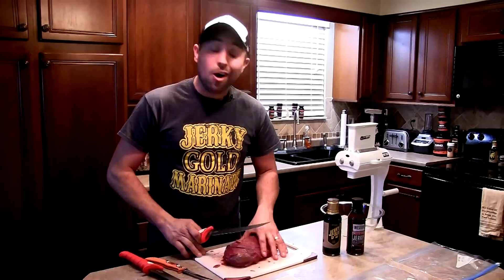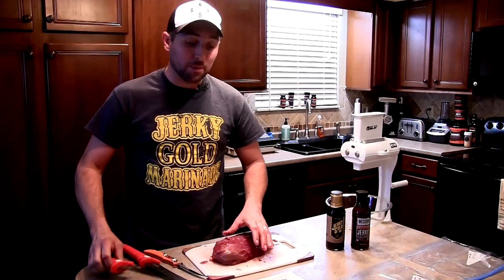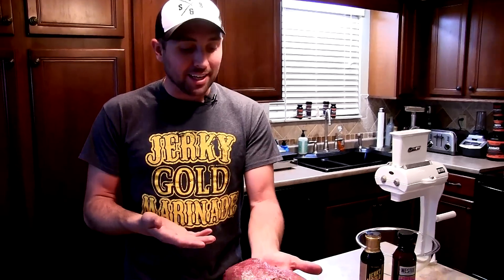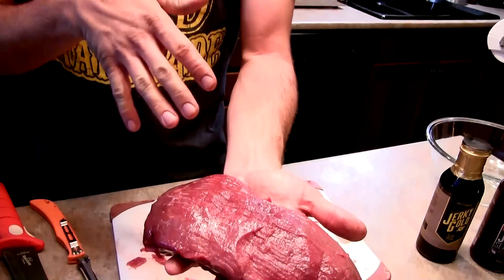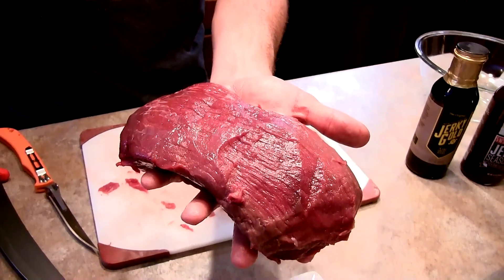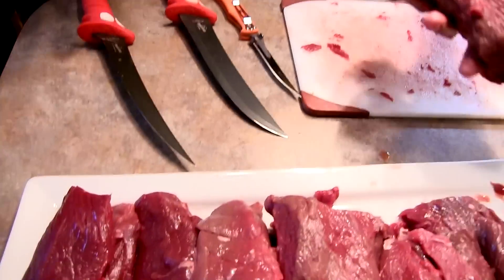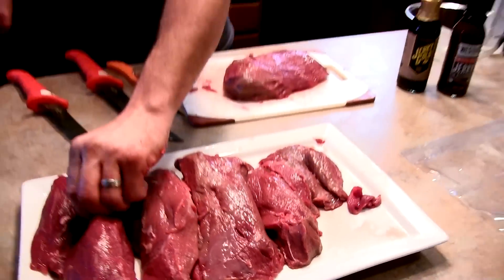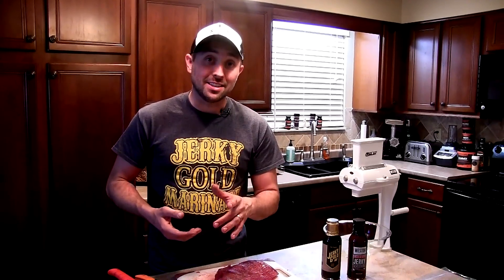Now we've got all of our meat cleaned up and I am pretty meticulous about it - this meat is really clean, guys. A lot of people may not get it this clean, and you're certainly not pinned down to do it this way, but the cleaner it is the better it's going to taste. So the next step is slicing, and I want to show you guys how we're going to do that.